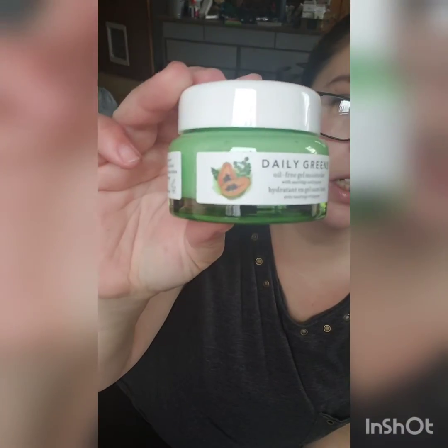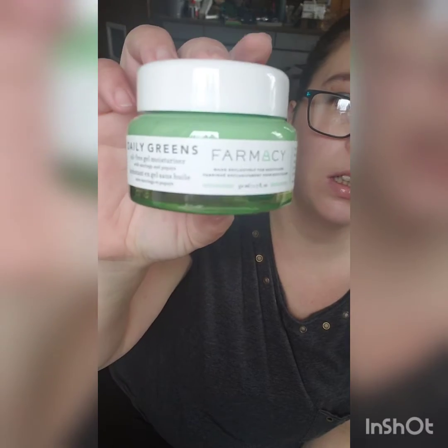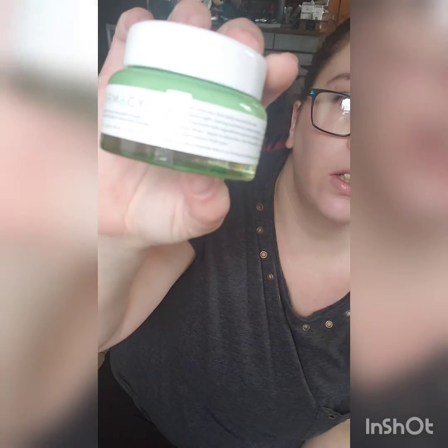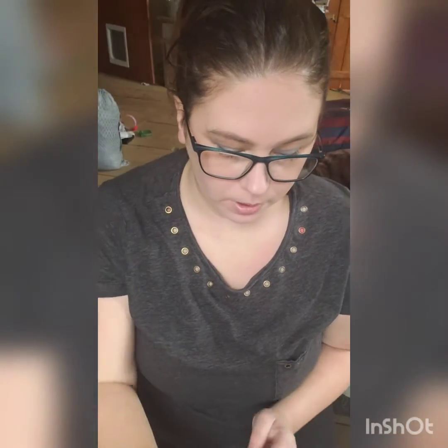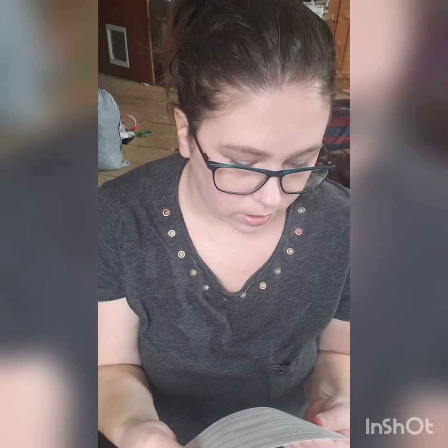Finally got it out of the package. This is what the outside looks like — the bottom, the top. I actually kind of like getting skincare in my boxes because it's how I get a lot of my skincare, like my moisturizers and stuff like that. The Pharmacy Daily Greens Oil-Free Gel Moisturizer is retailed at $30.